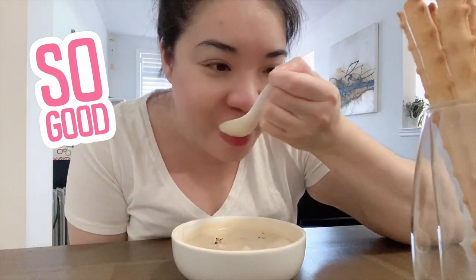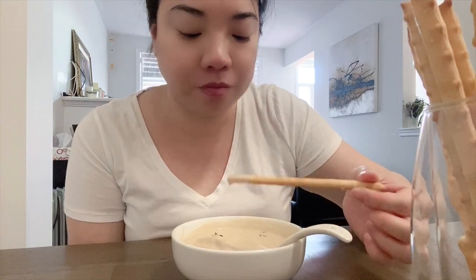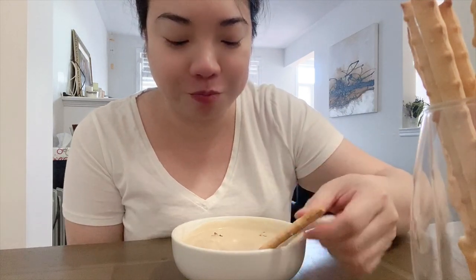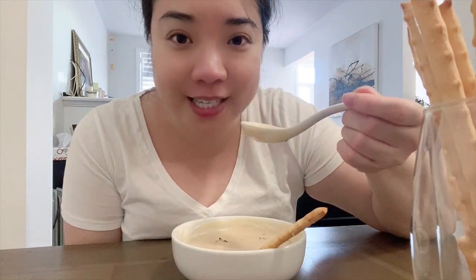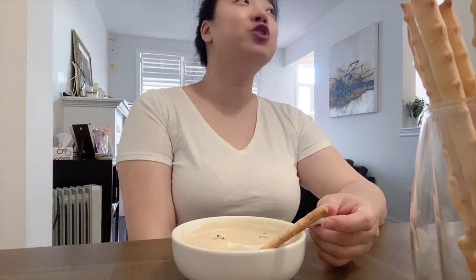It gets so creamy! I forgot to ask the hubs if he wanted to join me. I asked him if he wants some cauliflower soup — he said yes, so I should go set it up for him now. See you later, thanks for watching! Hope you enjoyed this video — if you liked it, please give it a thumbs up, comment below if you have any questions, and feel free to subscribe. Bye!